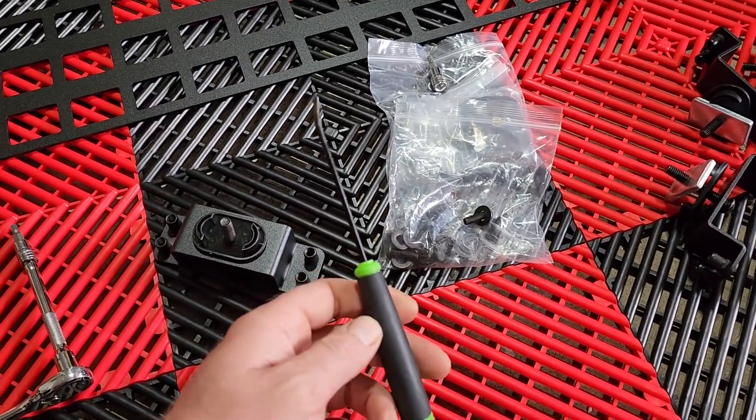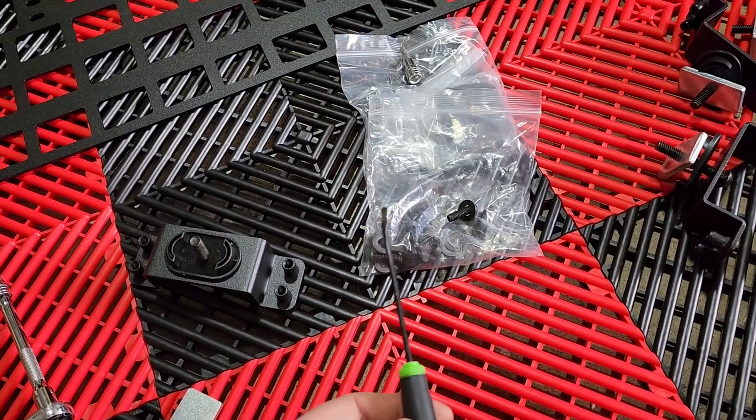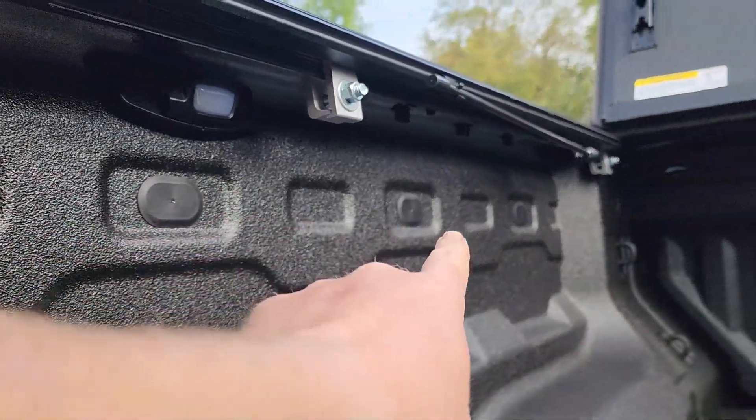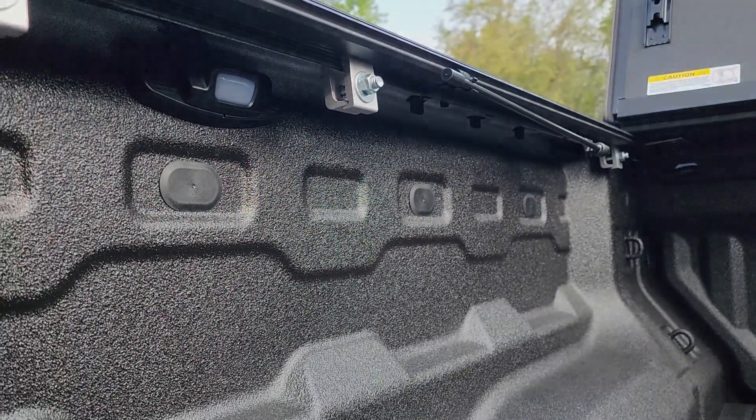The only other thing you'll need is a flat screwdriver or pick of some sort to remove the plastic caps inside the bed, which for the 23 Colorado are these three right here, which we'll be removing before getting the brackets mounted.